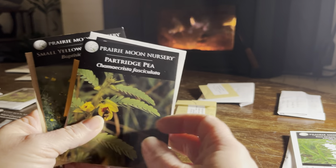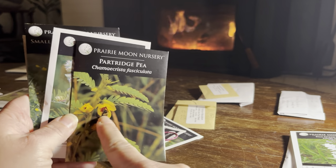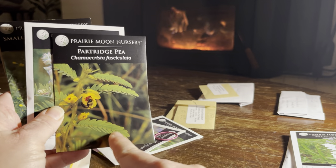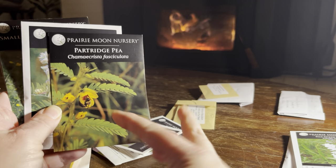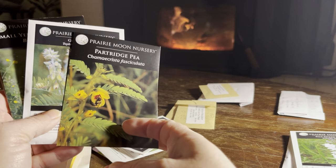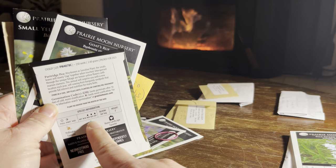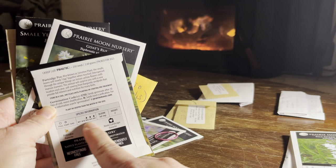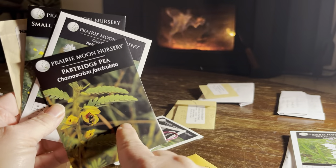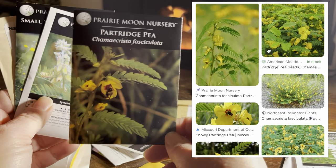Some more legumes. This partridge pea looks very familiar if you're used to growing legumes or even trying to get rid of vetch, which is also a legume but not native here in the United States. This partridge pea is an annual — sun, a little shade, medium to dry conditions, and about two feet tall. Kind of shrubby looking. I'm going to try it out in the veg garden in addition to maybe some other spots.